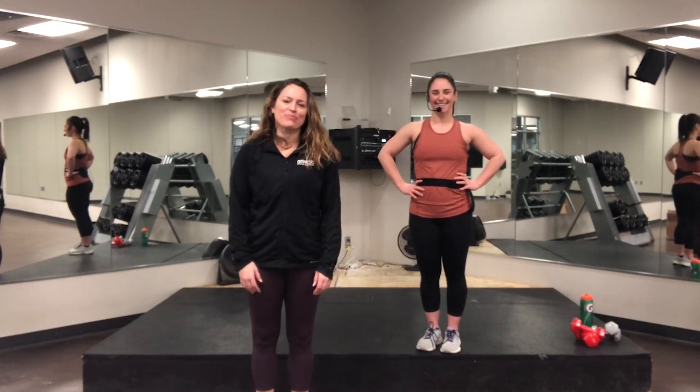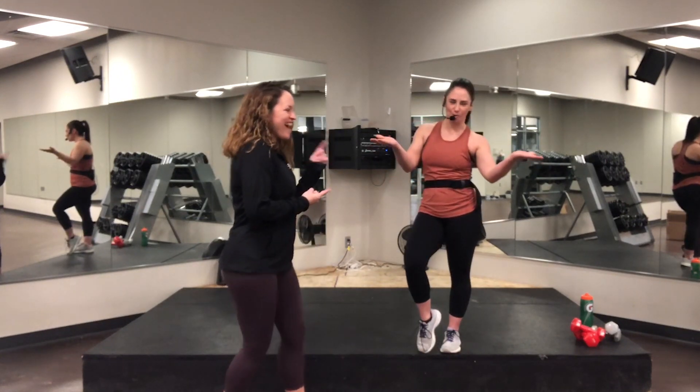Hey, Genesis Fit family. I'm Janan, your Nebraska group exercise regional manager, and this is Kelsey. Today she's going to do a senior workout for us.